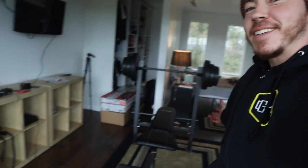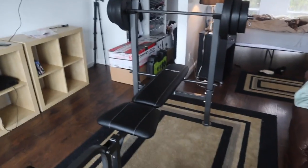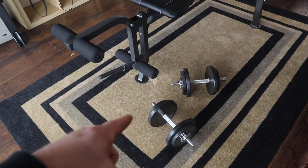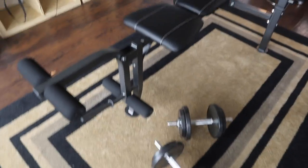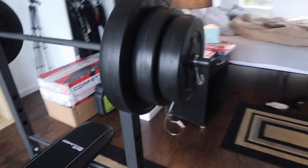All right guys, the moment you've all been waiting for. Welcome to Alpha Land! Just kidding. So here is my new gym setup. As of right now, I did get some dumbbells — these are only 20 pounds. I might try to stick some of these ridiculous vinyl weights on here. I haven't tried it yet, I kind of just don't want to.